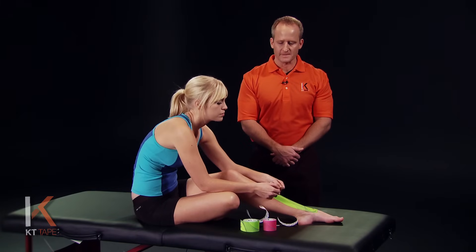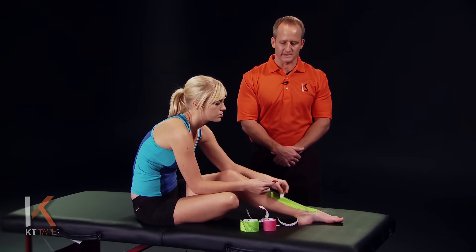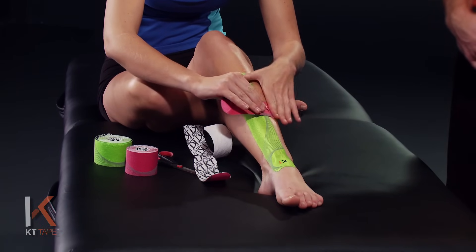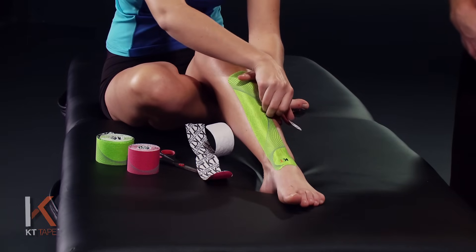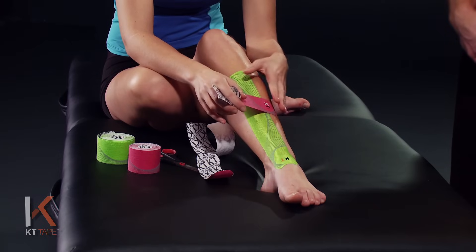We're going to take our first strip and twist and tear that backing paper to create an anchor end of the tape. We're going to place this just above that point of pain, laying that anchor down with absolutely zero stretch. We're going to peel that paper off, again being very careful not to touch the adhesive — handle the tape just with the paper.